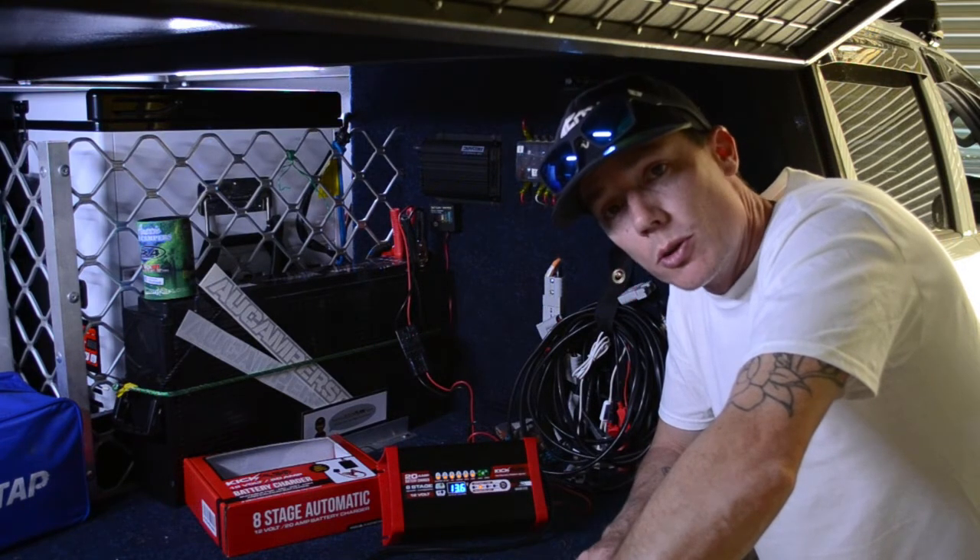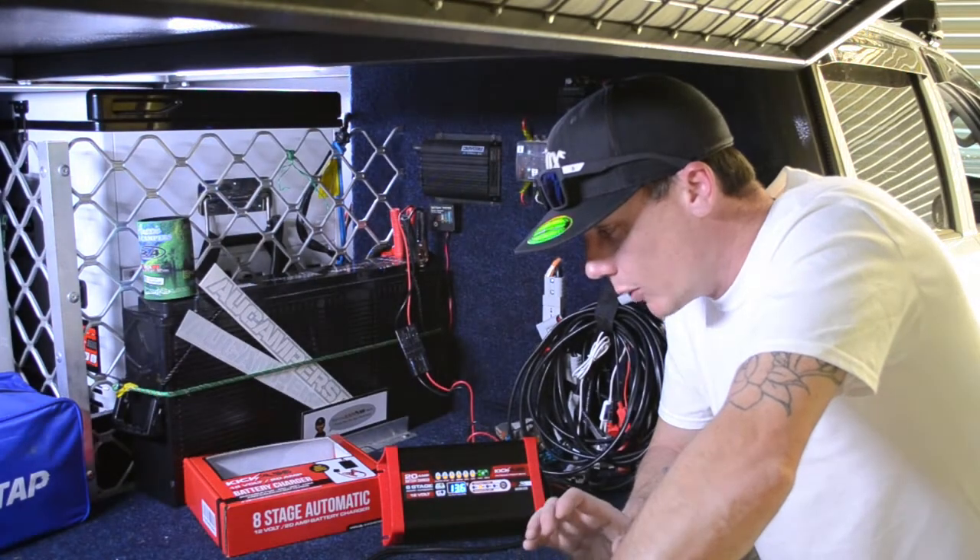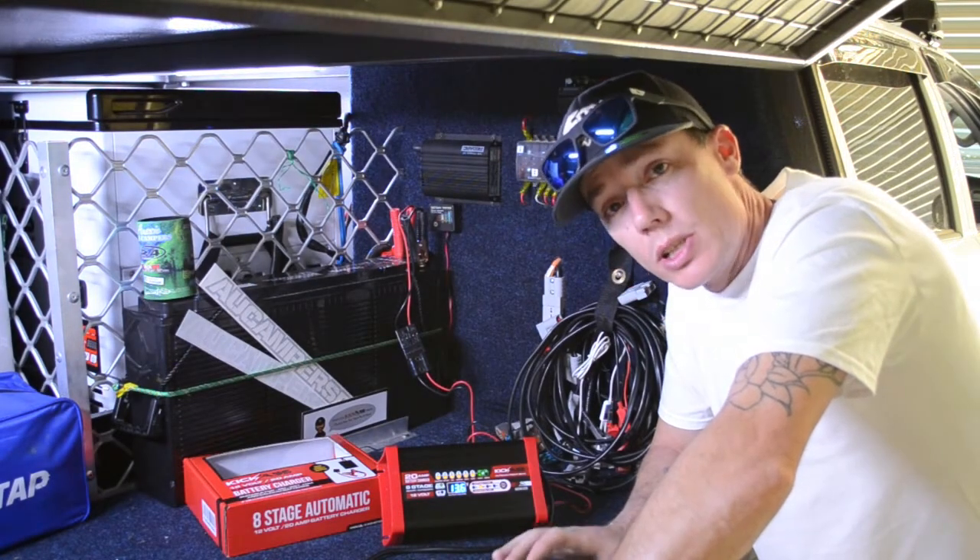These chargers are very well priced at $128. This one here is going through no dramas at all — no faults, no issues. One of the best things I can advise is getting one of these to suit your battery.